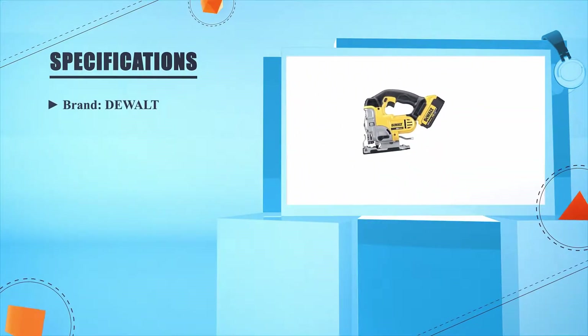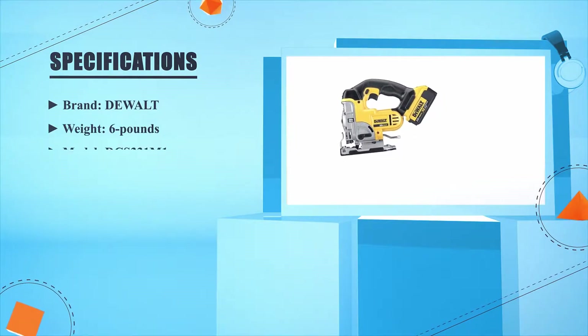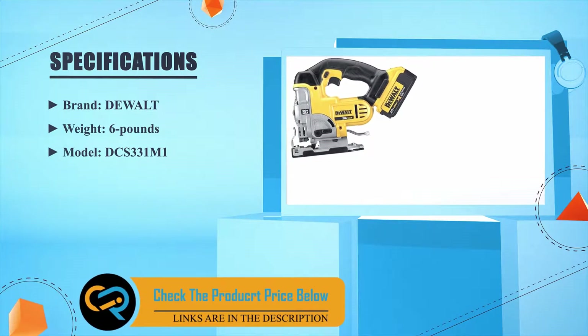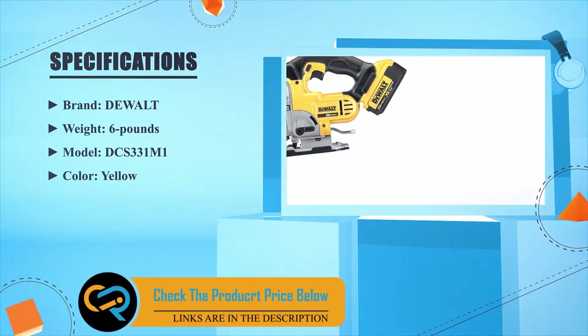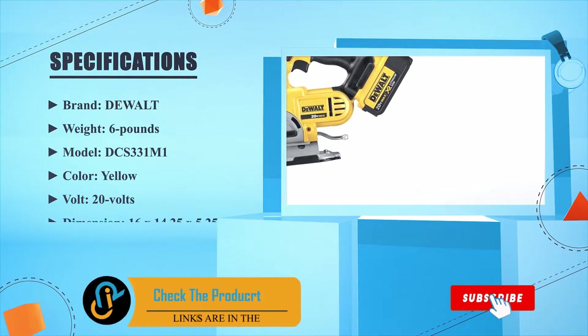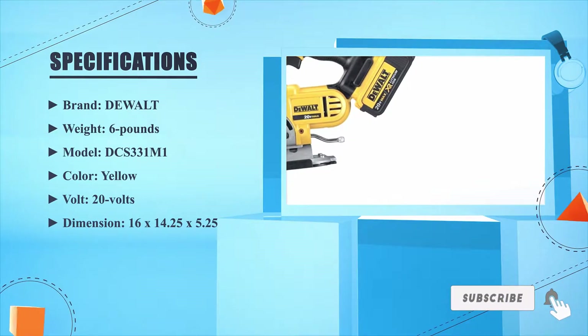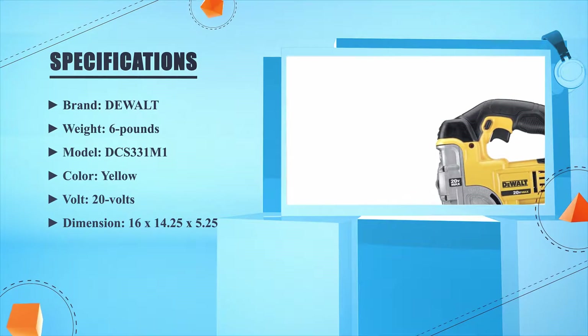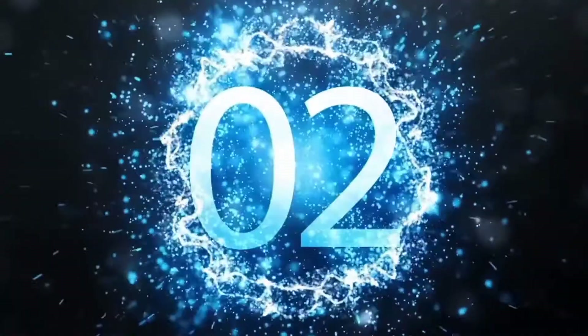Brand: DeWalt. Weight: 6 pounds. Model: DCS331M1. Color: yellow. Volt: 20 volts. Dimensions: 16 x 14.25 x 5.25 inches. Number 2.